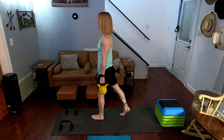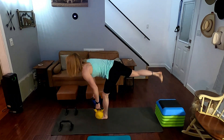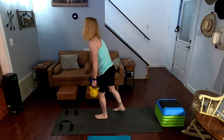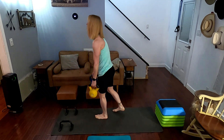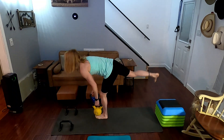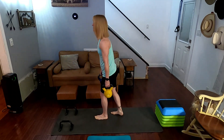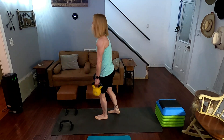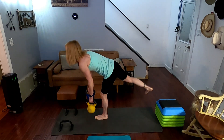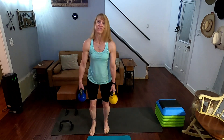Single leg deadlift. You can do staggered stance or you can actually lift that leg up. Three, two, one, go. One, two — that one doesn't count. Two, left it. Three, four, five, six, seven, eight, nine, ten.